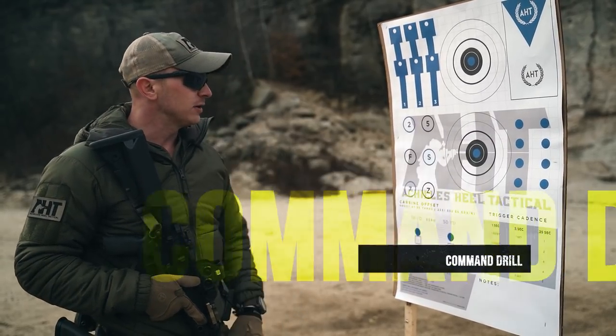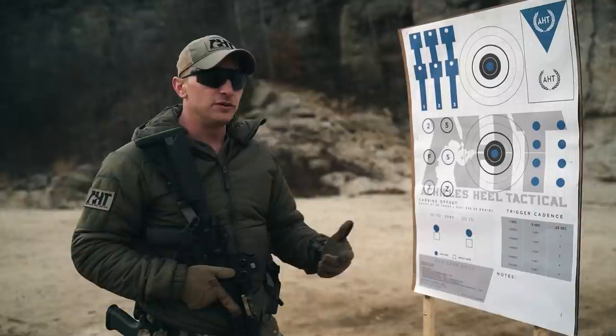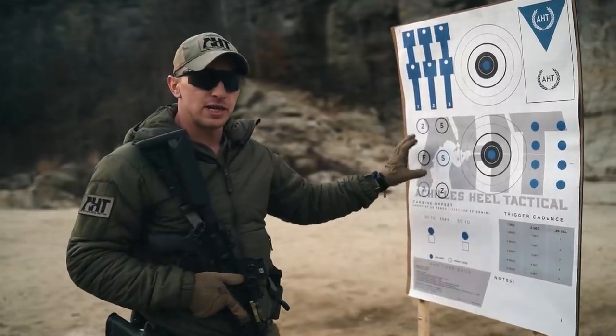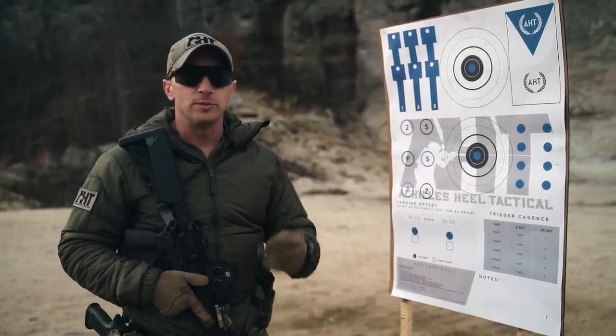Over here we have our command drill. The command drill is not a game of memory — it is an alphanumeric unit-of-measure size of target that you will execute with a par timer on a two-beep count.